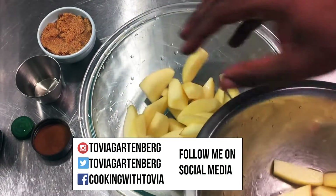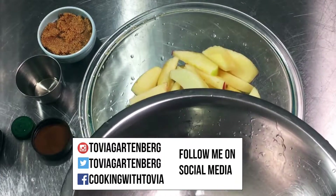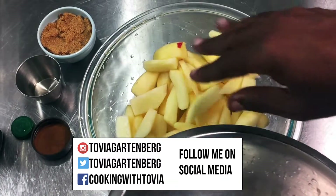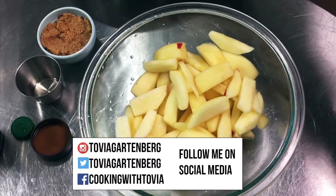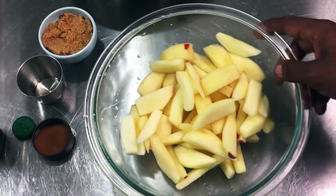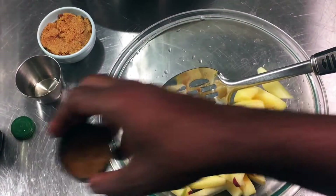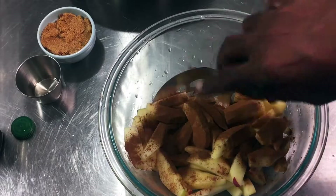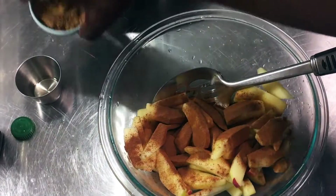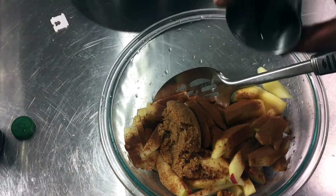I'm going to begin with my gala apples here that I've already peeled, cored, and cut. I cut them to my desired size — as long as they're the same size. This is really easy, there's no cooking involved; just throw it together — cinnamon, brown sugar, and sunflower oil.